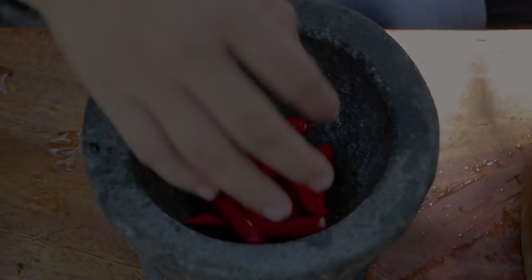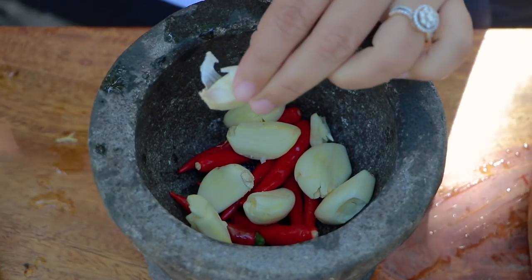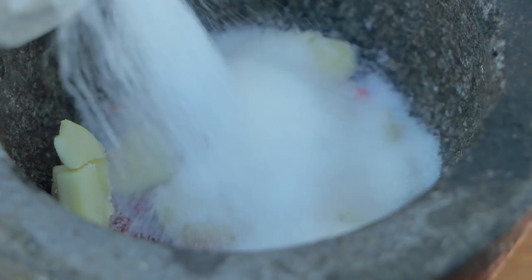Chili, garlic, sugar, garlic — these are the key ingredients for the chili sauce.